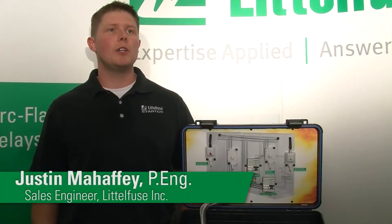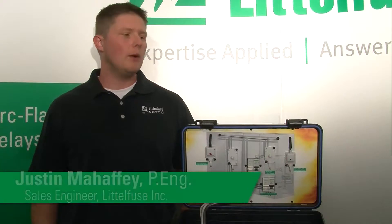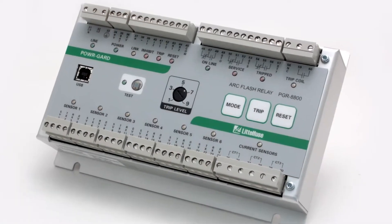My name is Justin Mahaffey. I'm a sales engineer with Littlefuse and today we're going to talk about the PGR 8800 arc flash relay.